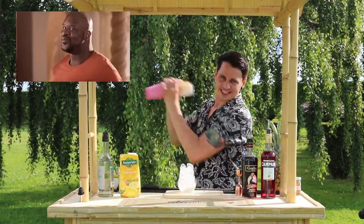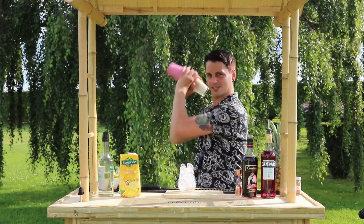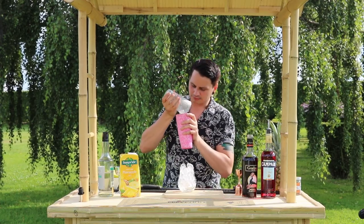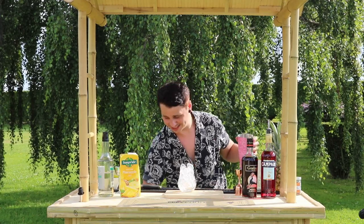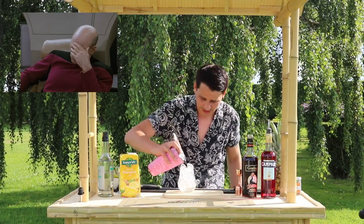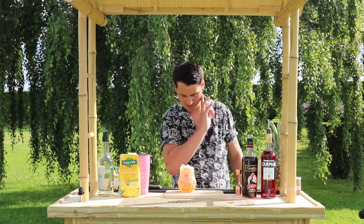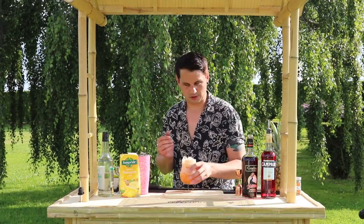Mix all those ingredients together — you want to get a nice foamy, cloudy substance. Take your top off. I've never even tried Campari so I don't know what this is going to taste like, but hey, how else are you going to get drunk on a Tuesday morning? Pour that into your glass — it's amazing, I really want to try it.